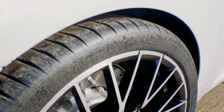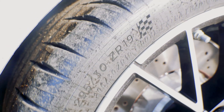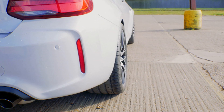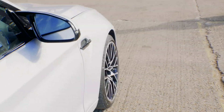Here are the wheels on it now. The arch gap is about perfect — I've had the alignment done. I've got negative two on the rear and I think it's negative 1.5 on the front.